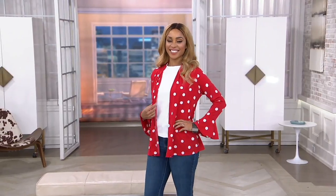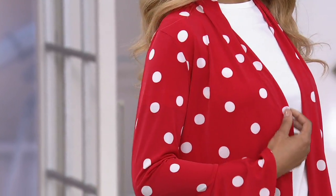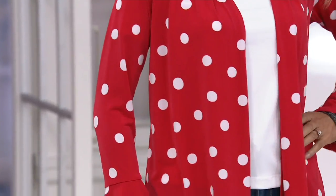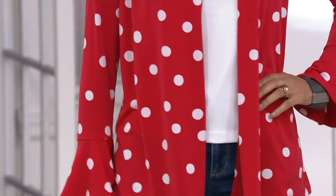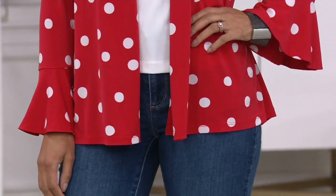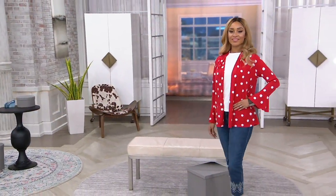It's a cute little cardigan with the flounce cuff. For three easy payments of twenty dollars and fifty cents, we did have sizes extra extra small through 5X. We have to see if 5X is available — we're pretty limited in four and five X. What you're getting is the most adorable easy little summer cardigan.